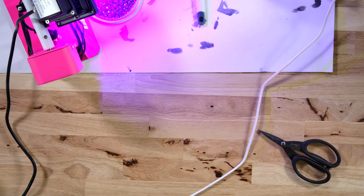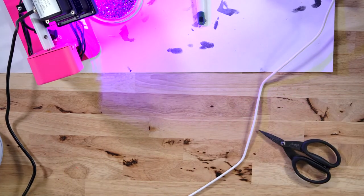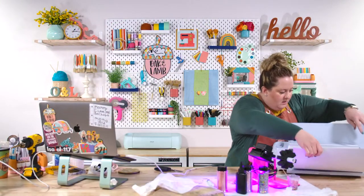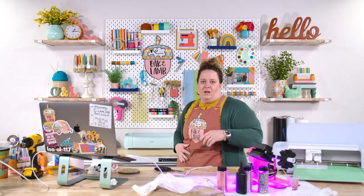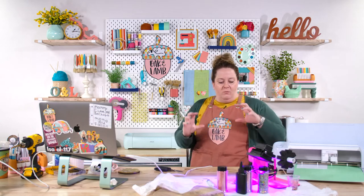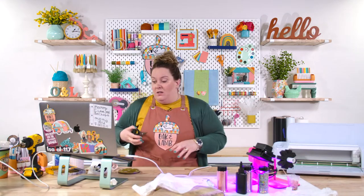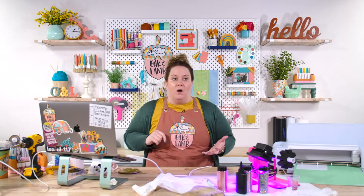I'm connecting Design Space to my Maker and just using the premium vinyl removable mat setting, putting a little bit more pressure on here. I was honestly shocked — sometimes smaller vinyl cut files, when you make them this little, don't cut or weed really well. But yesterday these cut out and weeded really nicely. So don't be afraid to make them small.